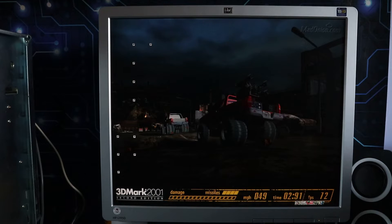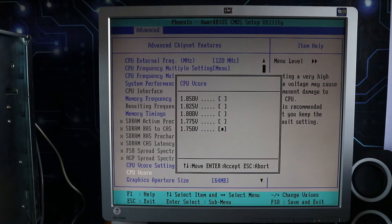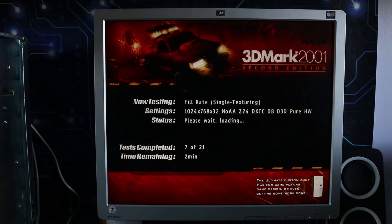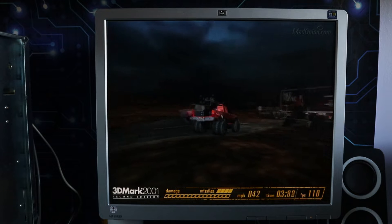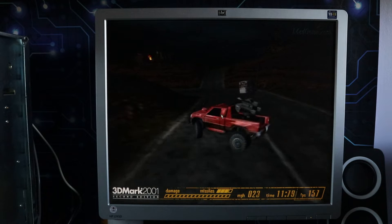At 1,560MHz running 3DMark 2001, the screen started locking and we got crazy little artifacts, so the next step was to leave the speed and start boosting the voltage to stabilize it. I jumped in increments of 0.05V — figuring if 1.85V worked on the Duron it'd probably work here — going from 1.750V to 1.8V, but that wasn't enough and it went haywire with complete screen corruption. So I pushed all the way up to 1.85V and that seemed to stabilize it. 1,560MHz looks like our speed.